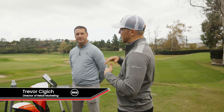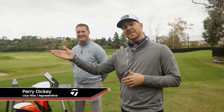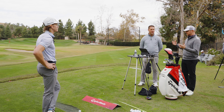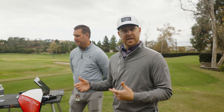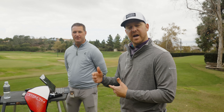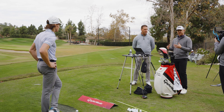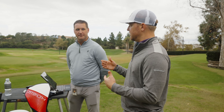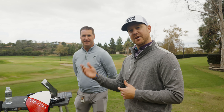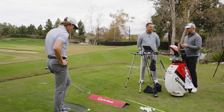Hi, Trevor Sigich here, joined by Perry Dickey, and we have Teagan Andrews, production coordinator at Worldwide Golf Shops. We've been watching Teagan hit a couple of shots and we're going to take you through a P-series irons fitting right now. Right out of the gate, we're seeing a lot of spin, which is very important when it comes to different levels of player.